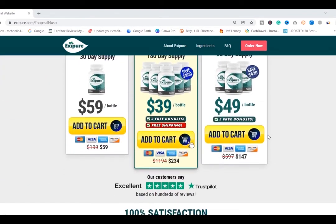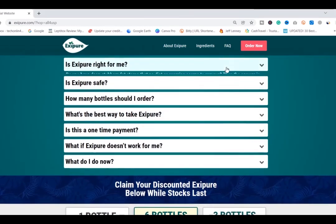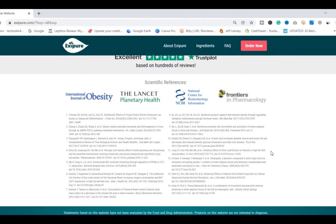There's something really important about this product you need to know before buying it: you can actually test Exipure for 180 days, and if you don't see results or don't like it for any reason, they will give you your money back.